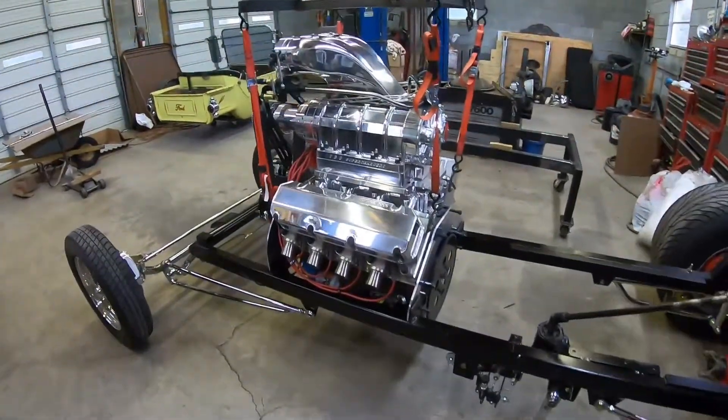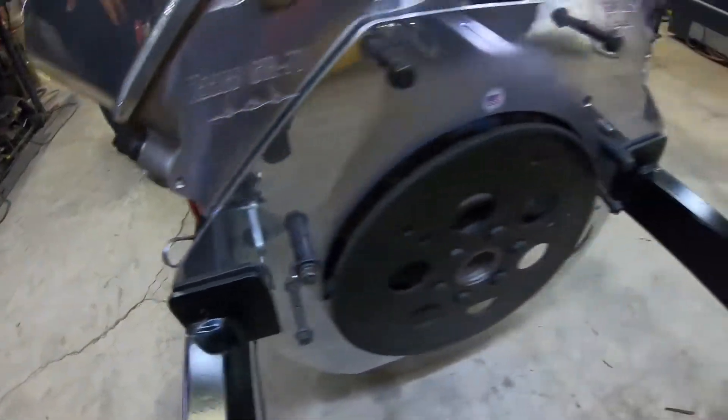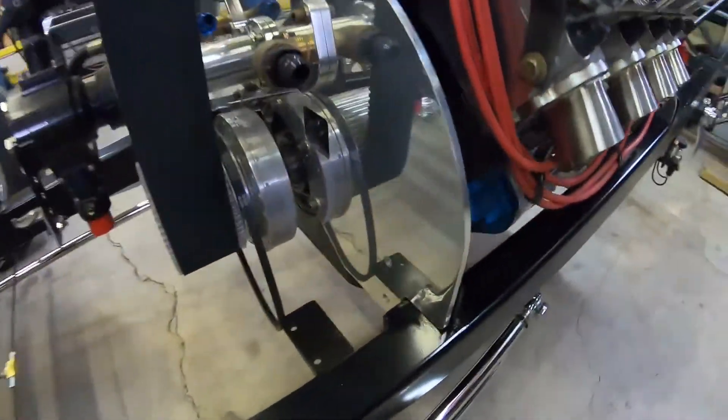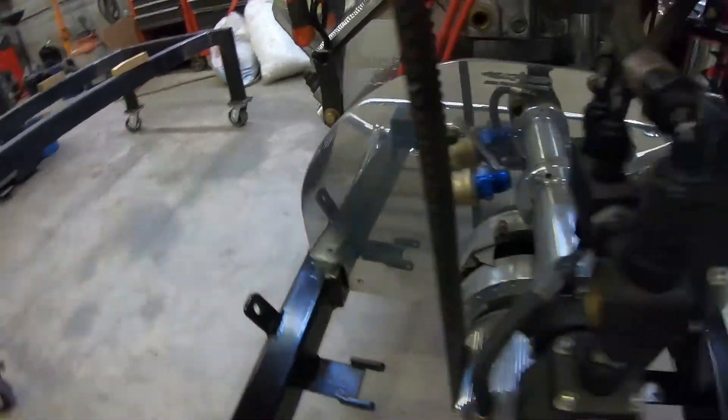I got the motor in there. You can see here the mounting plates on the back, and I also got the front mounting plates right here. There are going to be three bolts on each side holding that in.